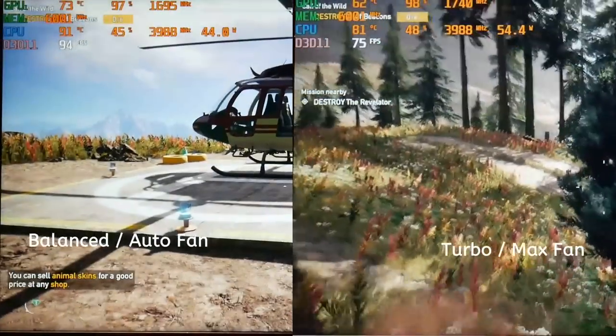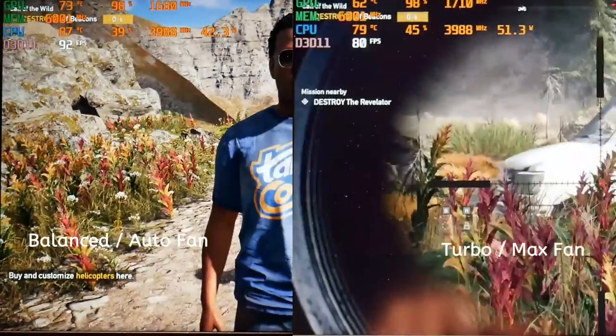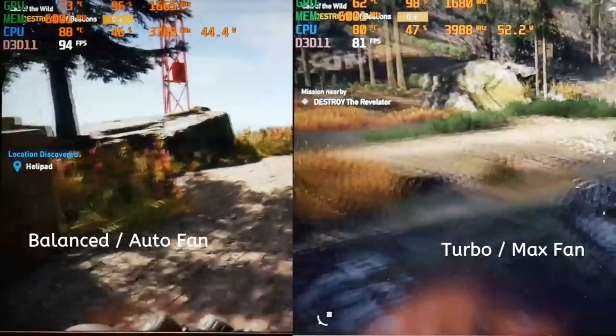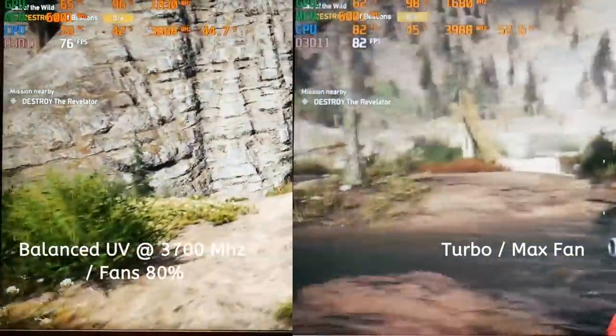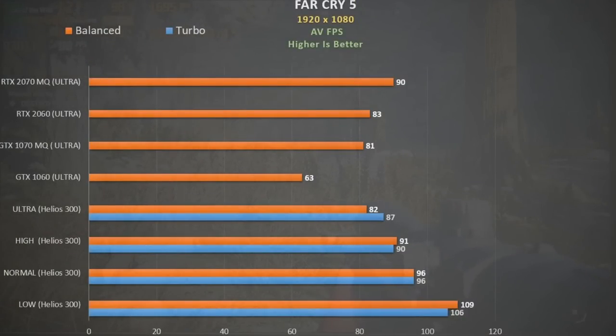Far Cry 5 is the hottest game in my arsenal. With auto fan in balance mode the CPU averages 84 degrees Celsius, peaking at 95. Turbo with max fan fared a few degrees cooler. For a better balance between fan noise and heat without sacrificing performance, I undervolted the CPU core by 165 mV, left the cache at 125 mV, set multipliers to 37, overclocked the GPU core by 196 MHz and memory by 200 MHz, and set the fan speed at 80% running on balance mode. This shaved off a few degrees, matched the frame rate of turbo mode, and lowered fan noise. In comparison to other cards, this configuration pretty much matched the RTX 2070 Max-Q.